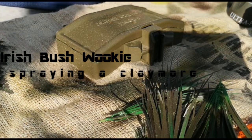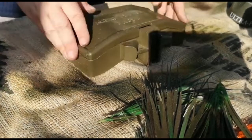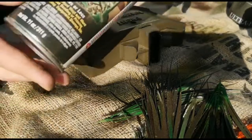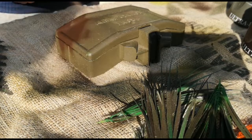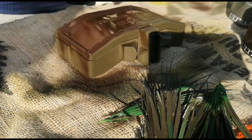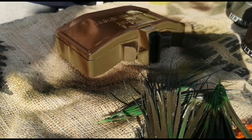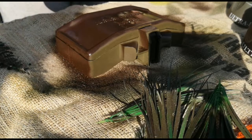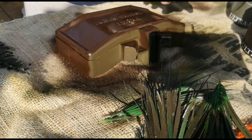Hi guys, Irish Bushwucky here, just with a quick tutorial on getting a leaf camo spray paint onto a claymore. To start off, I basically use Krylon — the natural color is OD green. I'm going to give it a good heavy coat of brown just for an undercolor, as I think it sets up a nice base, and then you're going to layer the colors over that from there. Standard Krylon is generally the best type to use; keep it a couple of centimeters away for a nice heavy coat and make sure you cover it all really well.